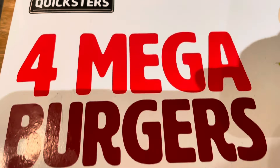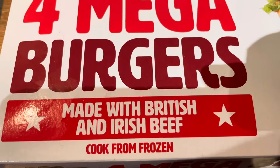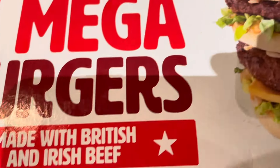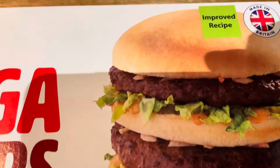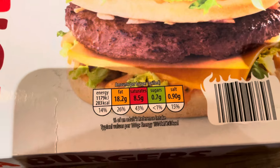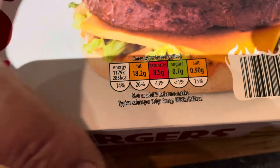Here they are — the Quixless 4 Mega Burgers from Aldi's. Made with British and Irish beef. Cooked from frozen. £3.99 for four — I think they're the same price as they were last year, if I remember rightly. Got a traffic light system on there.